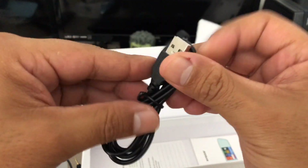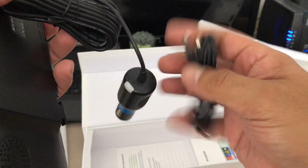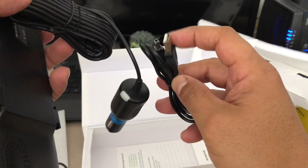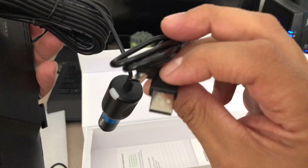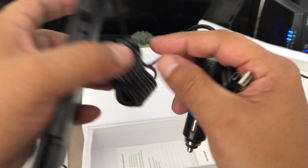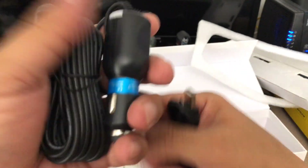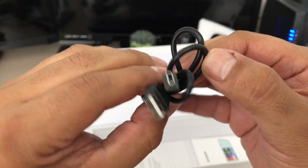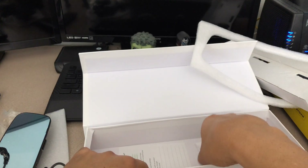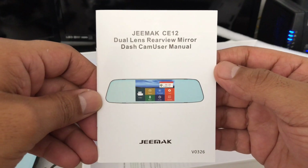There's also a USB cable included. This gives you two options: you can either plug directly into a USB power port — my Kia actually comes with a built-in USB power port — or if you don't have that, they give you the option to use the cigarette lighter adapter. So you have two power options. The unit is the GMAX CE12.